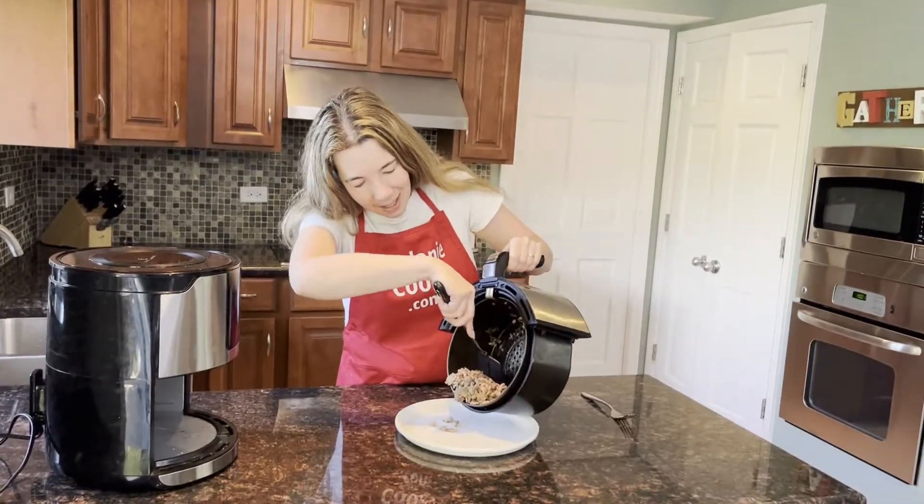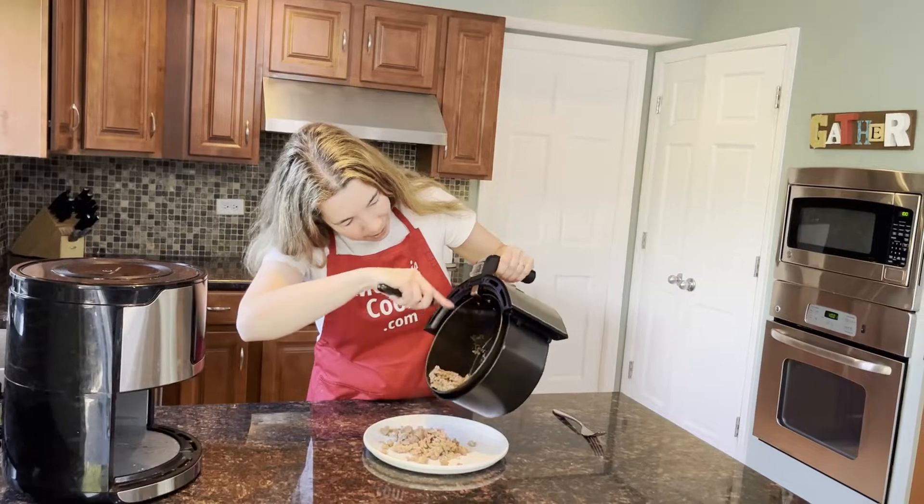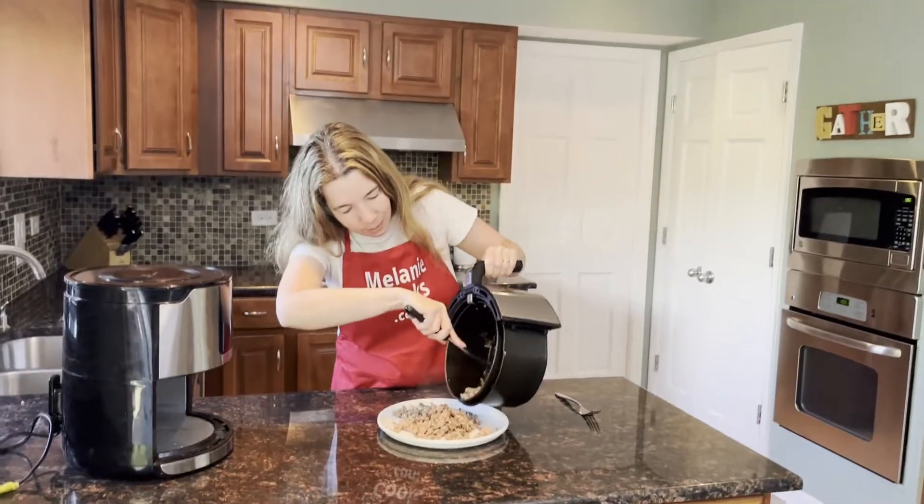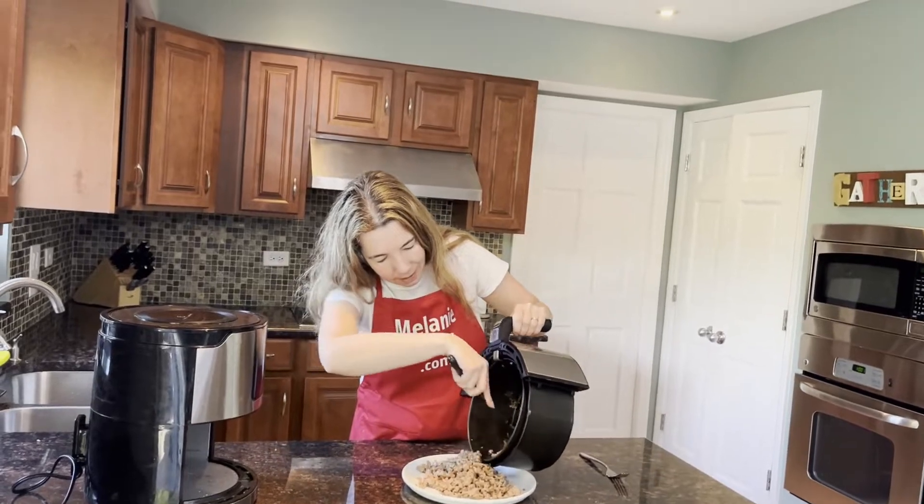Let me just take it out of the air fryer. See how easy it was to cook ground turkey in the air fryer? Perfect.